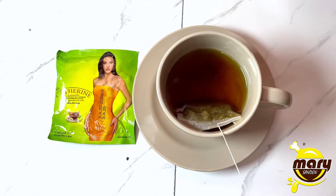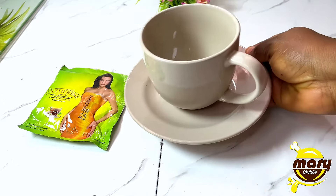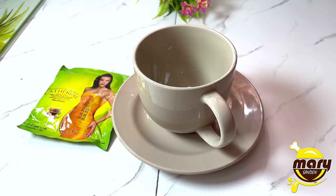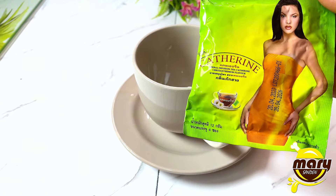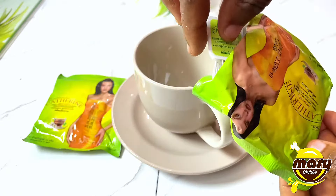Let's talk about Catherine Slimy Tea. This tea helps to correct constipation. Inside this sachet there are four tea bags, and this sachet also comes in a box, so when you are buying just know that it comes in a box as well.